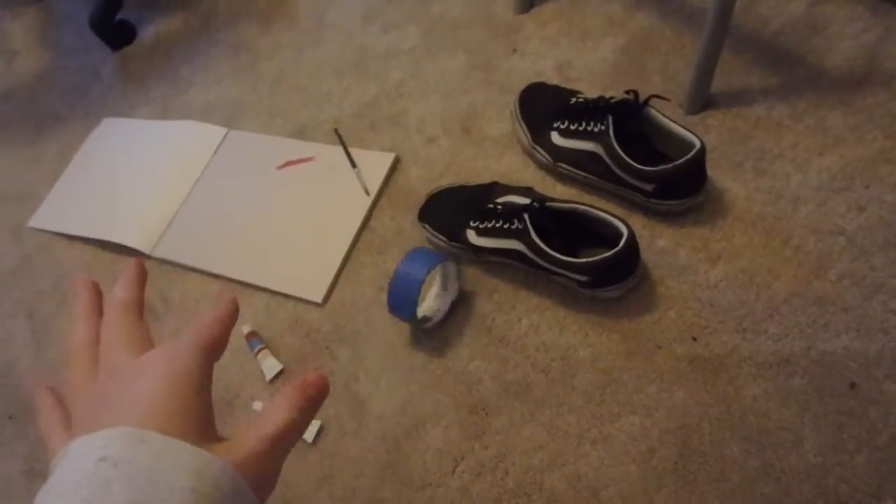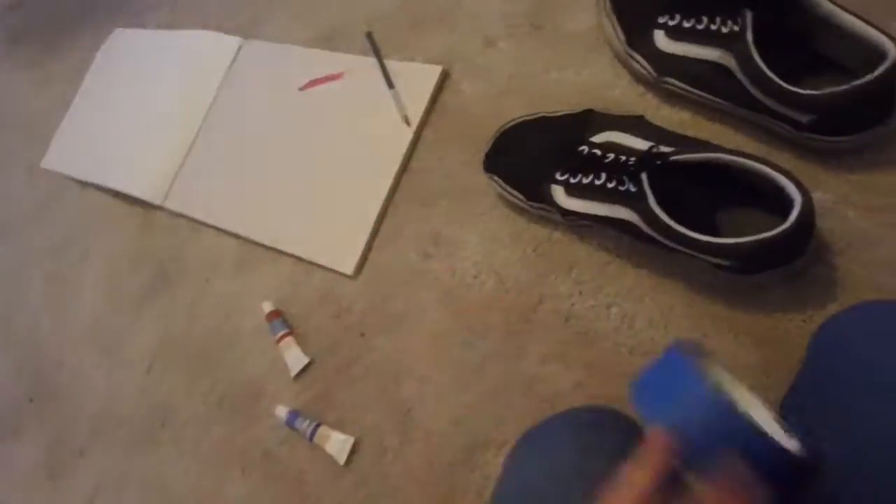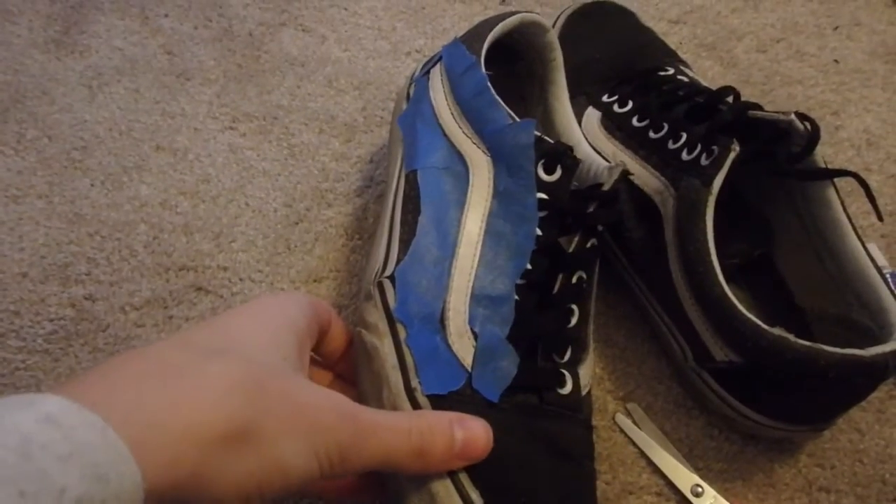So the first thing I need to do is tape around where I need to paint so I don't get paint anywhere I don't want paint. I just found this painter's tape, so hopefully it works. I just taped one side of one shoe.